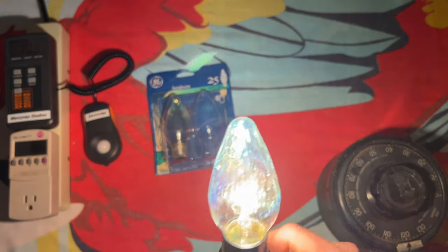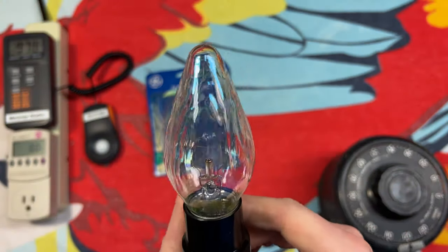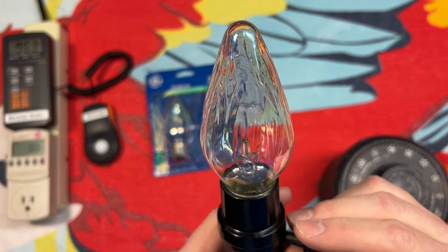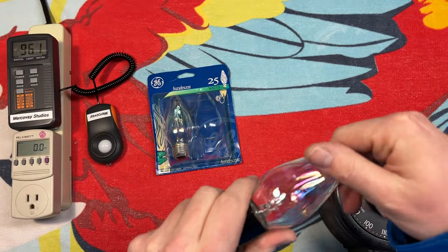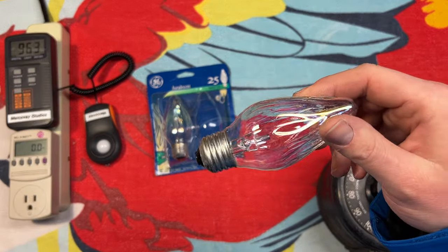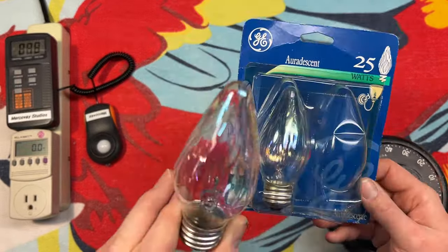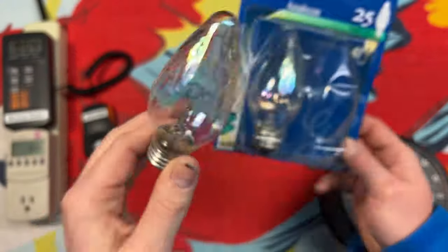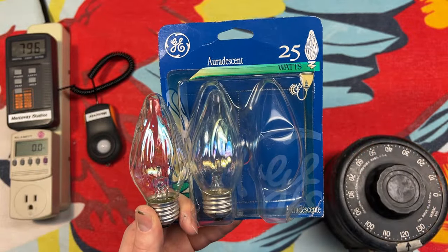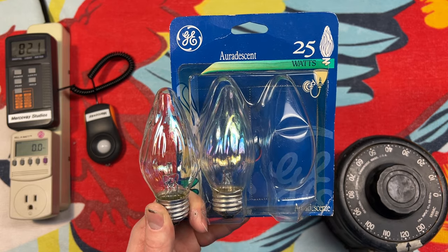Let's turn the lights back on here. That's just so bizarre. Once again, I hope you enjoyed this video. Please comment, rate, share, and subscribe. Thank you very much for watching.